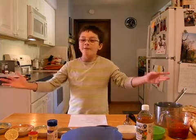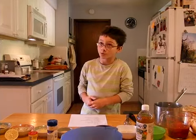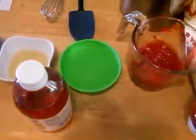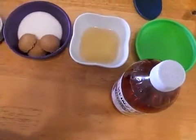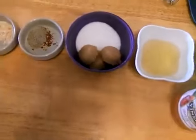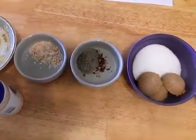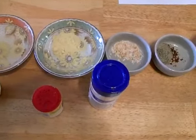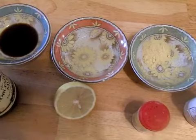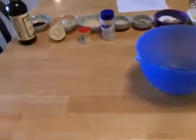Here we have our array of ingredients for barbecue sauce. We have one cup of ketchup, one half cup of water, one fourth cup of apple cider vinegar, three tablespoons of light brown sugar, two tablespoons of sugar, one fourth tablespoon of fresh ground black pepper, one fourth tablespoon of Himalayan pink salt, one half tablespoon of lemon juice, and one half tablespoon of Worcestershire sauce. These are the ingredients.